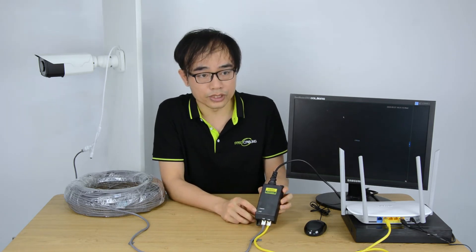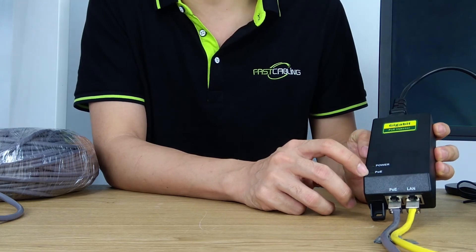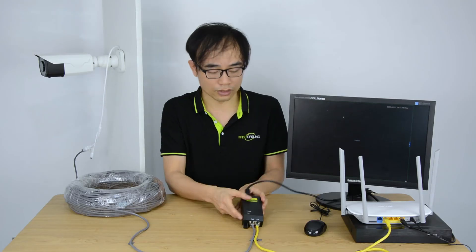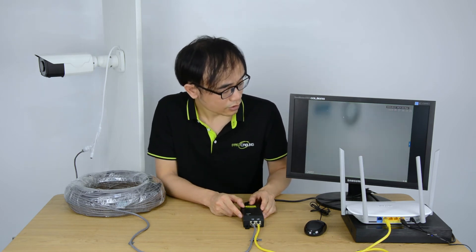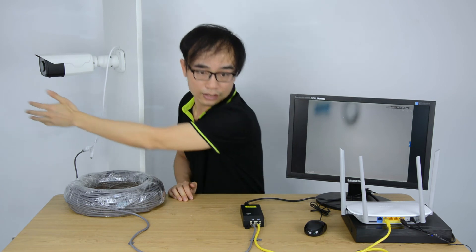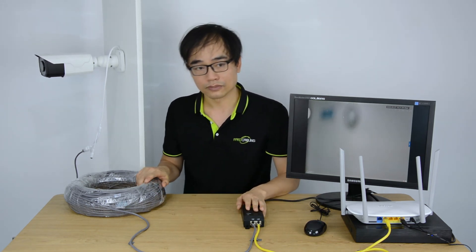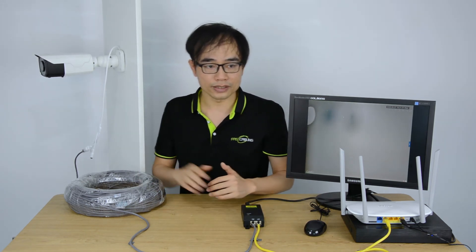Once we power the PoE injector, we can see the power indicator, and the PoE indicator was turned on. Let's wait for a while. We can see the camera is live now. We have removed the power line in the field, leaving only the internet cable, the injector, and the camera, making everything easier.